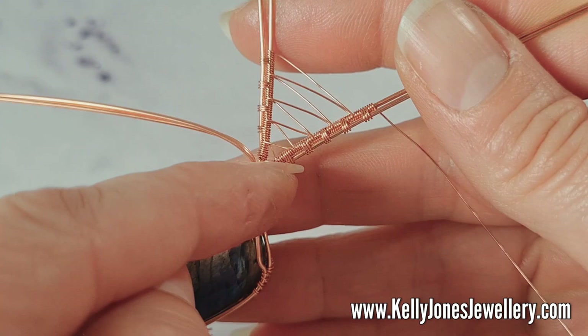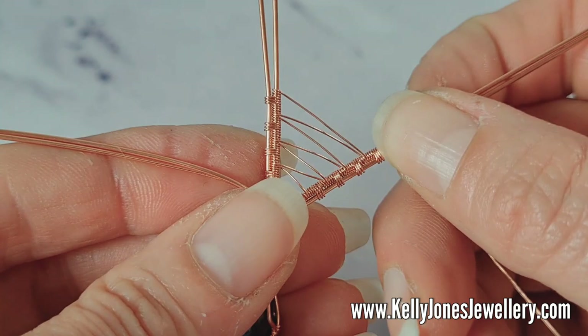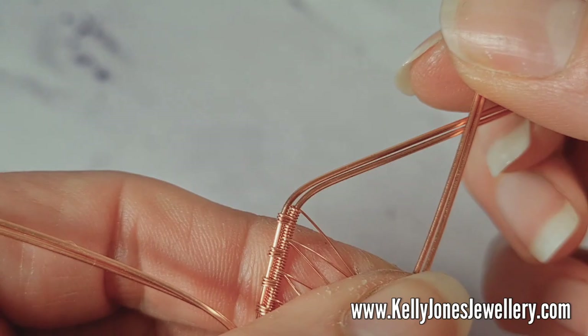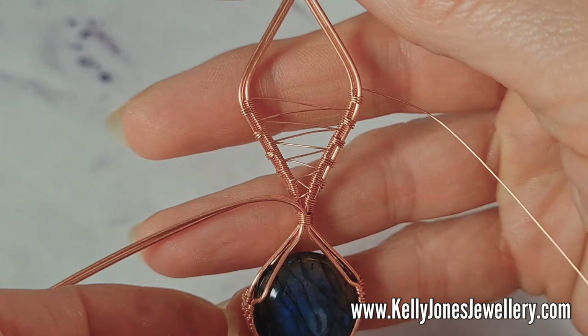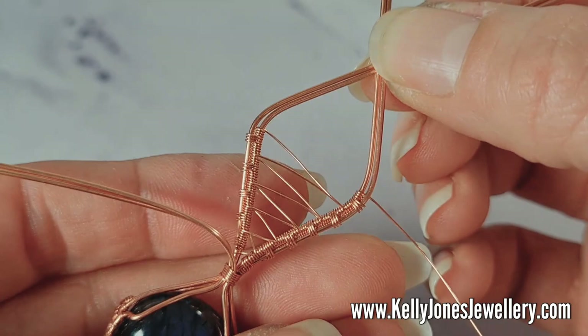When your bail reaches about this size — I've got about six repeats on one side and five on the other — being careful not to bring the wires together in the middle, bend the outer wires in so you've got a nice diamond shape on the top, and that'll be our bail. My diamond is about the same size as my stone, which is quite big. When you're happy with the shape, hold the wires at the top and bend the wires back out like that.